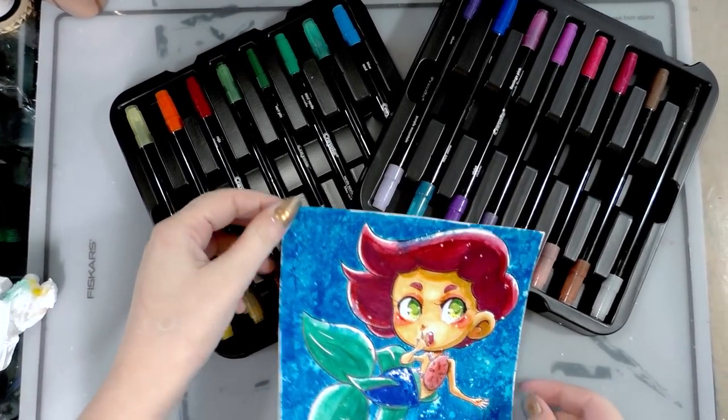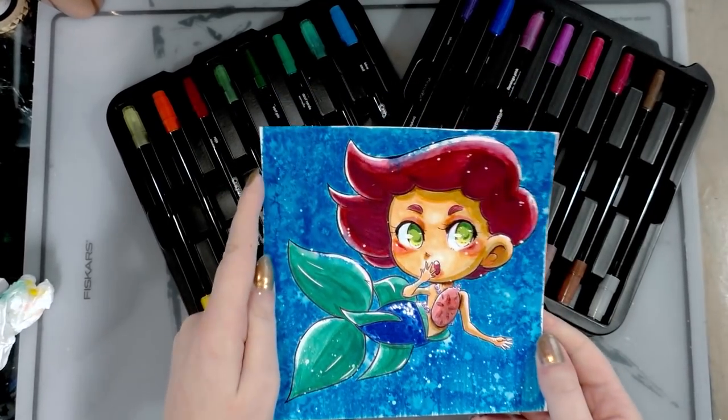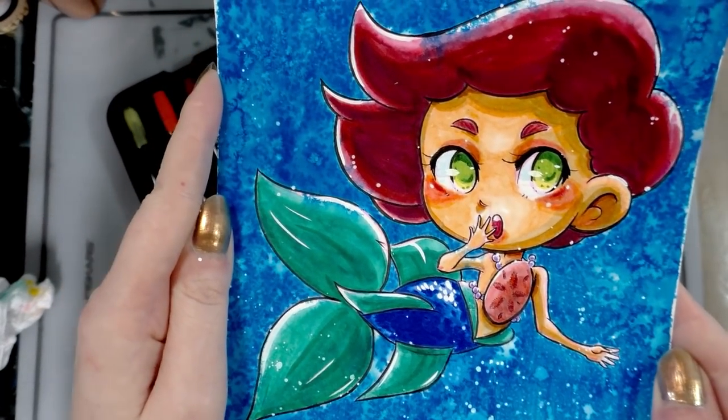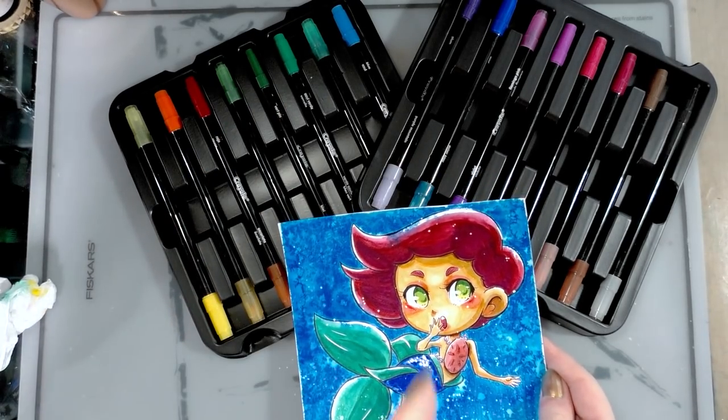Hey guys! Today we are taking a look at these Crayola Signature water-based markers and we're going to make a super cute mermaid. So if you want to know how to get the most out of your water-based markers, especially your Crayolas, keep watching!